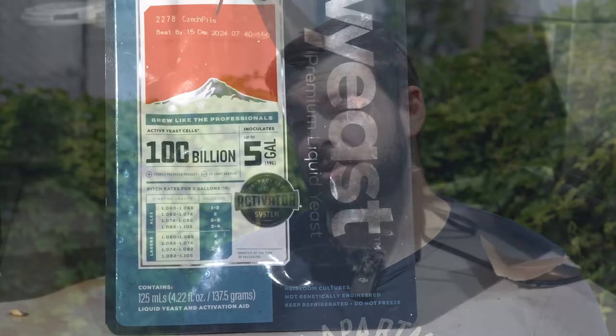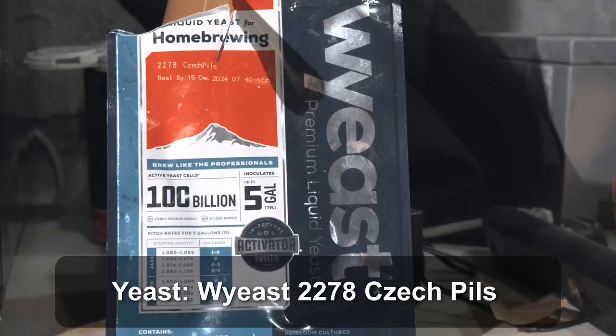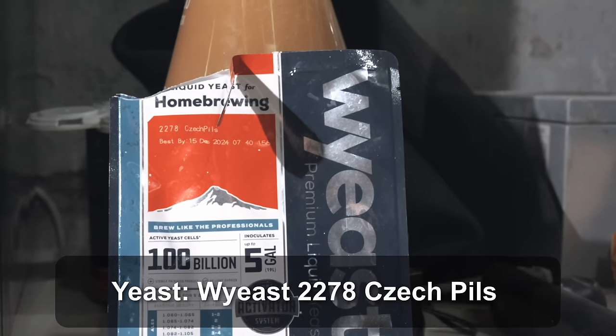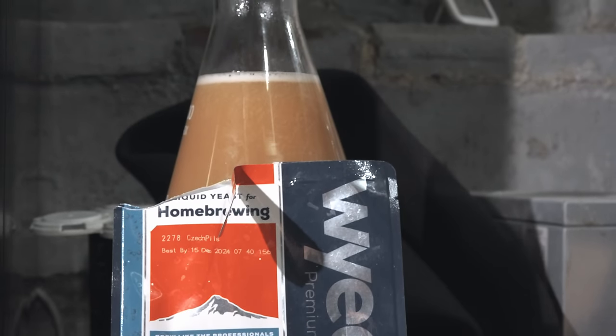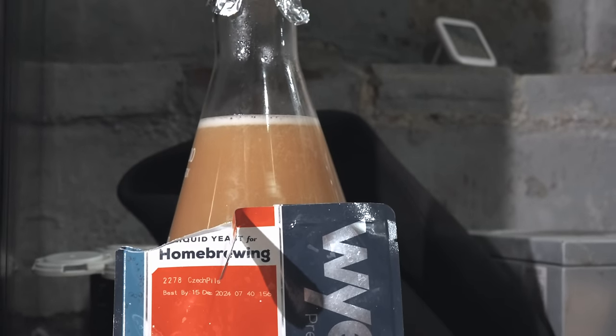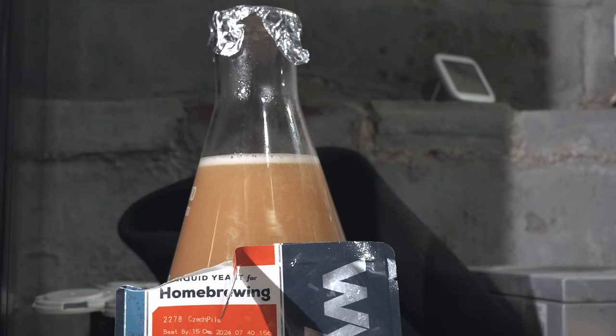For yeast I'm going with the Pilsner Urquell D strain — that's Wyeast 2278. With my Czech pale lager I used the Pilsner Urquell H strain, OYL-101 from Omega, which left lots of malt flavor but was a bit more attenuative. The D strain is a little less attenuative and a little dirtier, so we'll get more yeast character — important because I want to try an open fermentation experiment this time. I've used the D strain before for a Czech dark lager and the result was amazing; that extra maltiness it pushes forward is going to really benefit this beer.